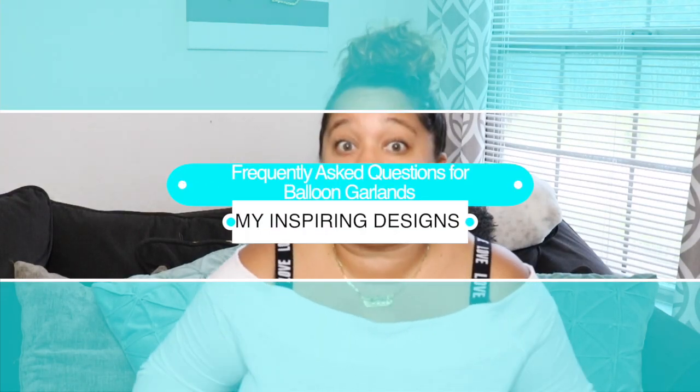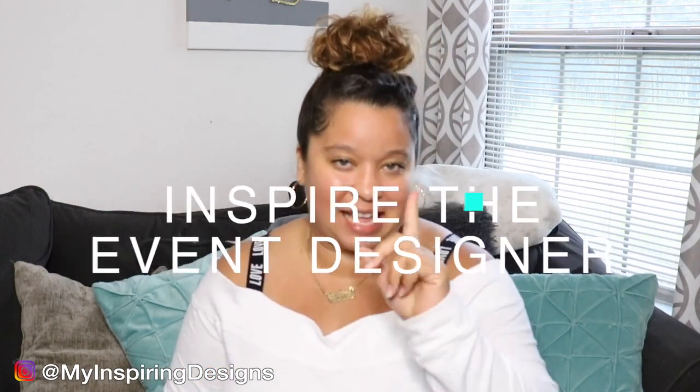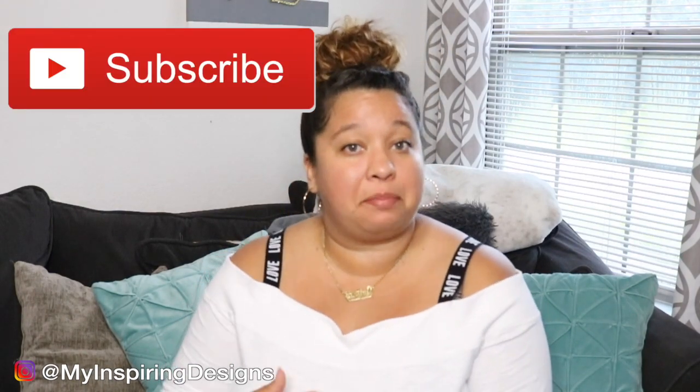You guys asked a lot of questions, so I'm going to be going over my frequently asked questions for my balloon garlands in this video. Welcome back to my channel — Inspiring Designs. All I want to do is inspire the event designer in you. If you want to learn all the tips and tricks when it comes to jump-starting your event designing business, make sure to hit that subscribe button and the bell to get notified on all future videos.